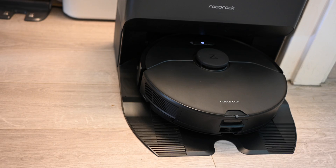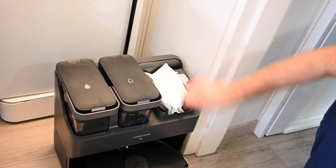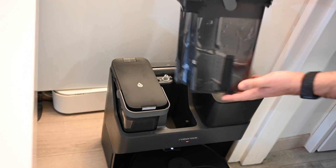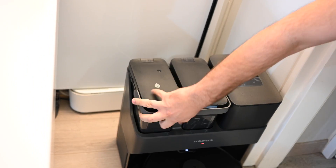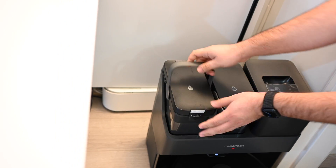The impressive technology does not end there — there's even more of it in this docking station. As you can see, it has three compartments. The first one houses a vacuum bag. The second one is a water reservoir, which you fill with clean water. And the third one is a dirty water tank.